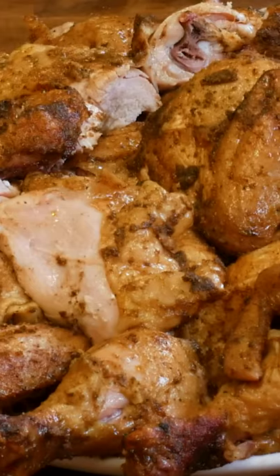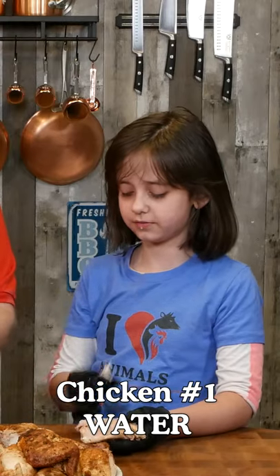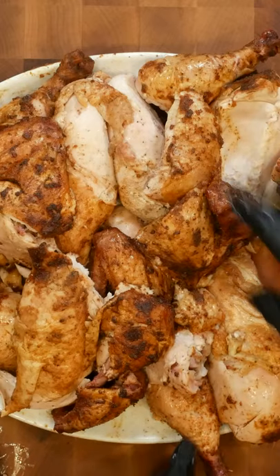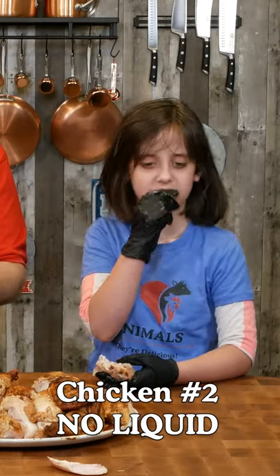Let's cut it up and see if the nine-year-old can tell the difference. That's really good, right? Ready for chicken number two? Here we go. Not as much flavor.